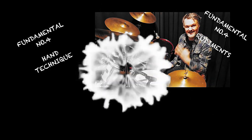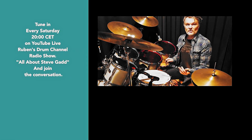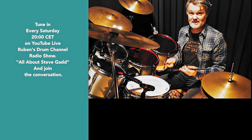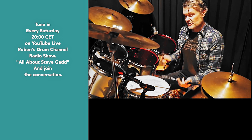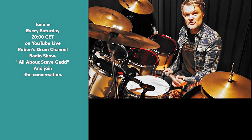Tip number four: the hand technique. It's very rudimental and it involves a lot of traditional grip. Mr. Gadd does both techniques — he plays a lot of matched grip nowadays, but in the early days he played a lot of traditional grip, and he has the Bobby Thompson grip.